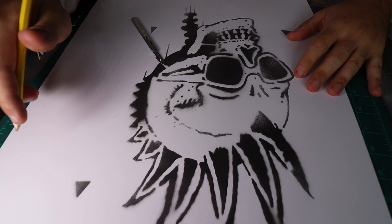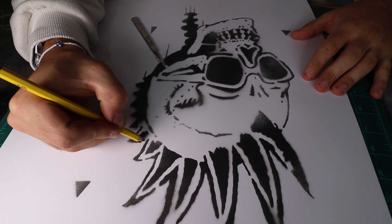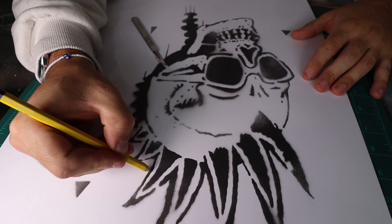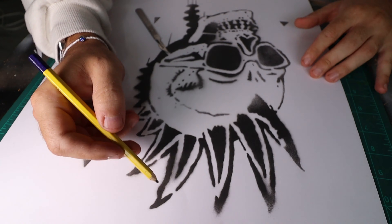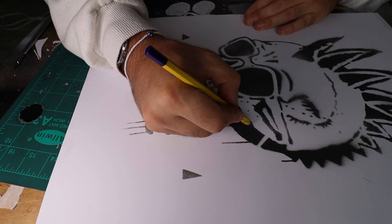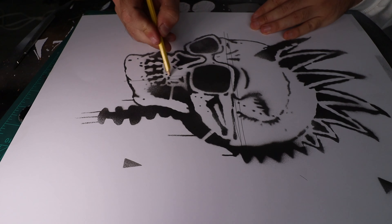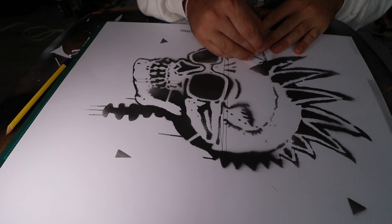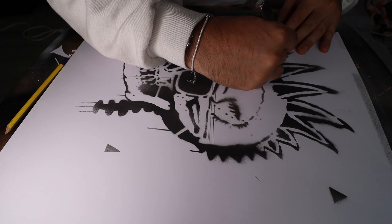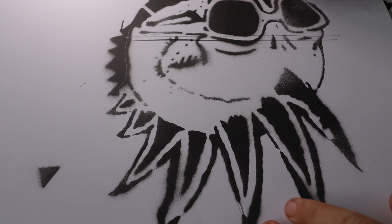So once that's all done and dry we can go back inside and mark all the bits that we want to cut out for the second layer. Unlike the first one which is all the black bits, now you want to cut out all the white bits. I always find it's best to draw it out with a pencil so when you come to cutting it you don't get confused. In the middle of this layer I've done some bridges just to help with the overall strength of the canvas and keeping parts together in the right place.